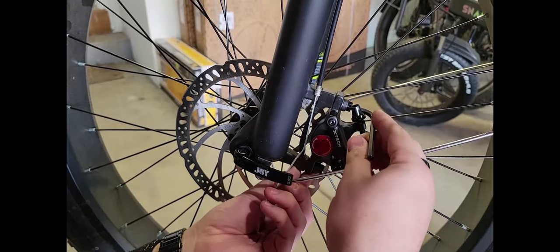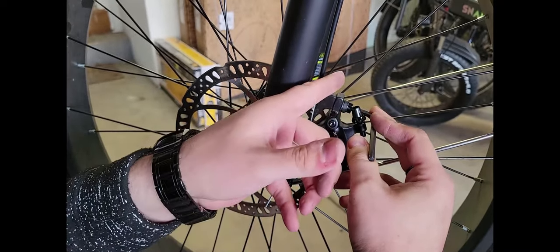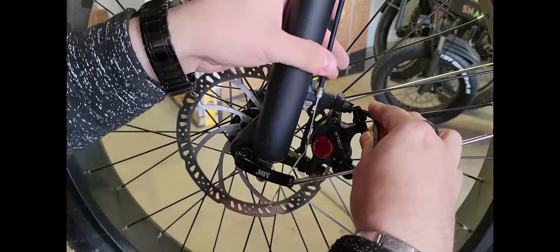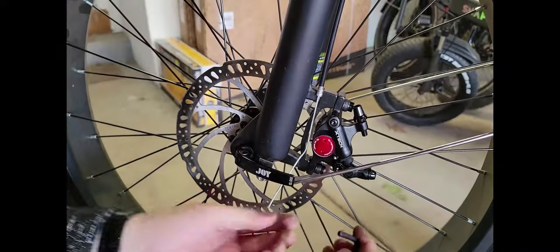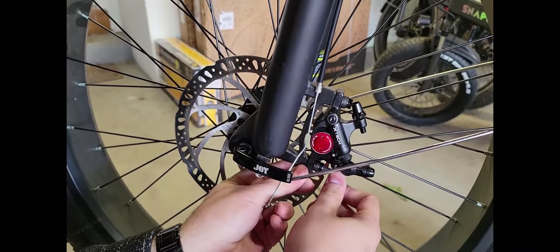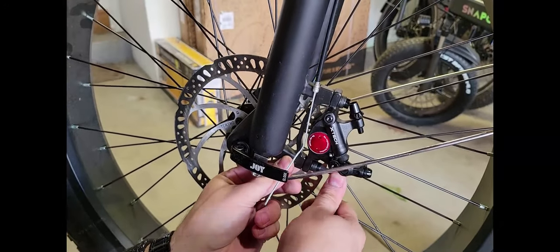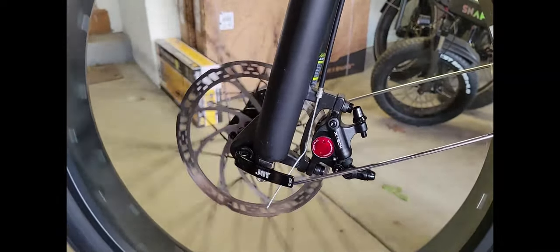Just got the sweet spot. When you're tightening it, make sure when you twist the wrench that you're not sliding it left or right or in or out. Tighten it without moving it at all. So there's no rubbing at all. Tighten it really, really tight. Now spin this — no rubbing at all, sounds good.